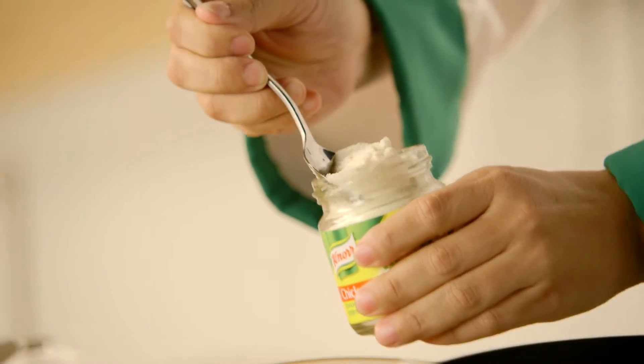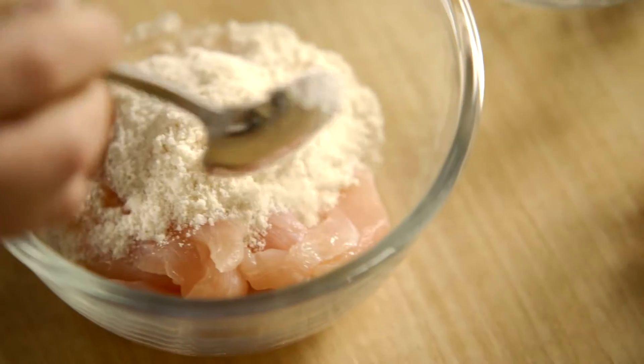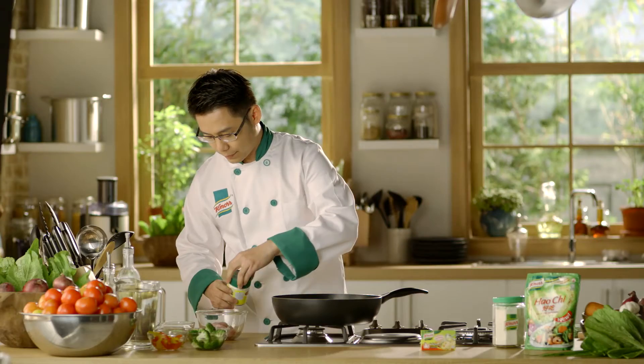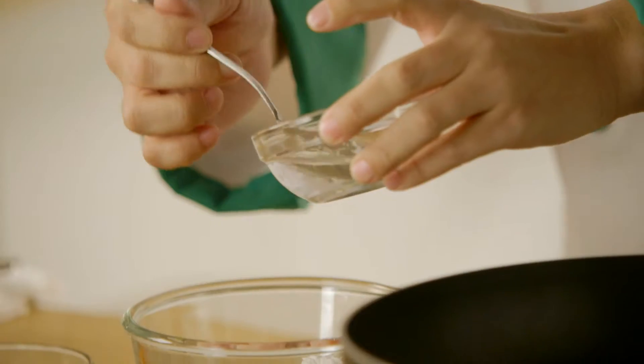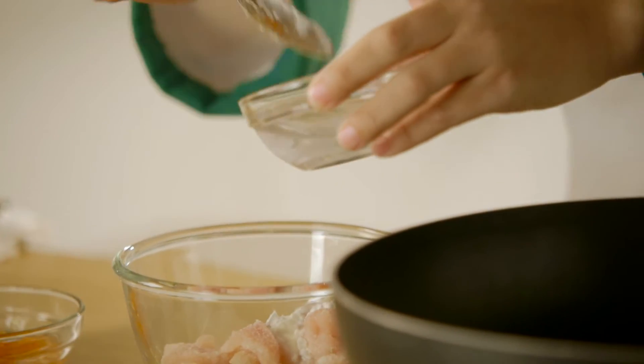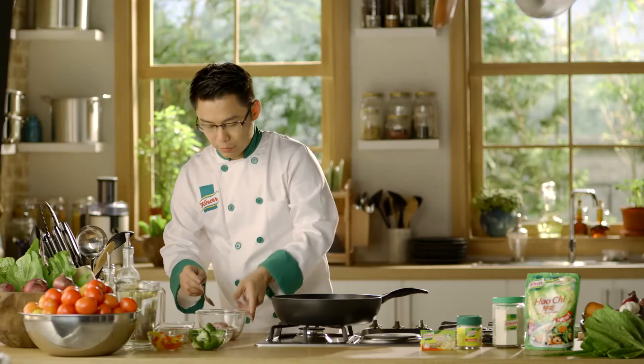Add 1 tablespoon of chicken seasoning powder, 1 tablespoon of corn flour, and 2 tablespoons of water. Mix well and marinate it deep into the meat.